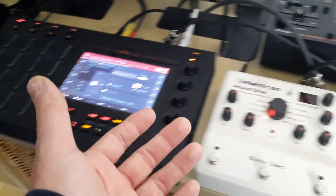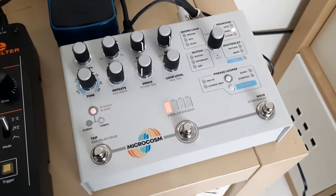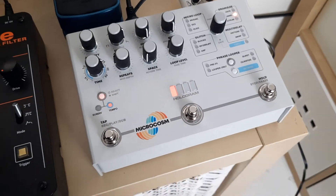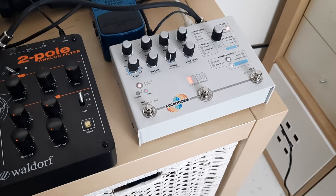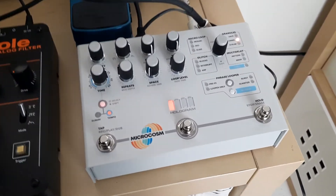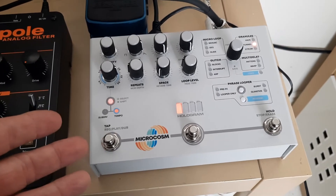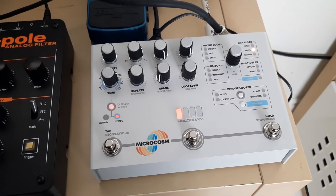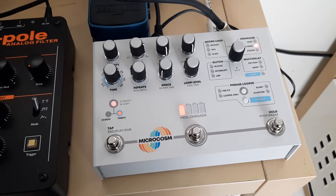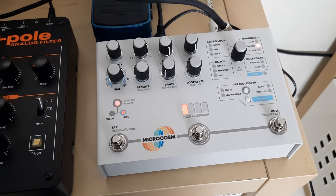I have it in my DAW, and hardware reverb here as well. So it's just not what I'm looking for — and I don't know what I'm looking for. It has nothing to do with the pedal itself, it's a me issue. The build quality is amazing, I love the aesthetics, the sound is great. As far as sound quality, it does add some color, which is great.